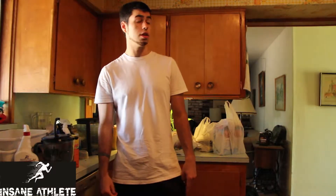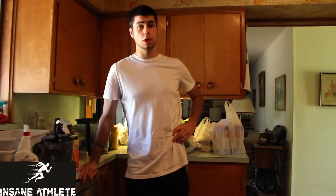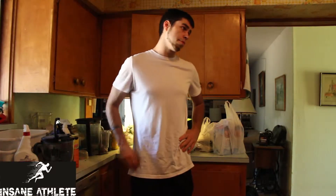Just got done lifting chest and triceps and a little bit of shoulders. It's about 1 o'clock on July 12th, and I just got back from the grocery store after lifting. I just want to do a quick little pick up.